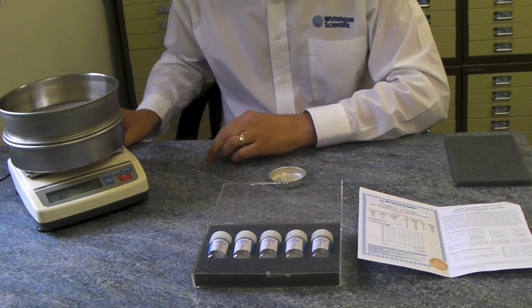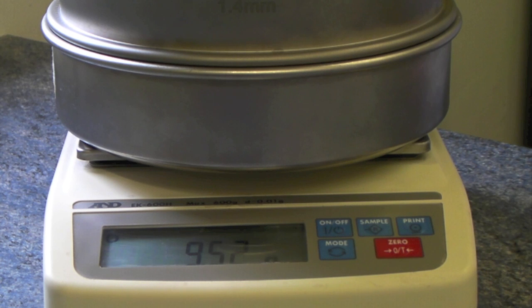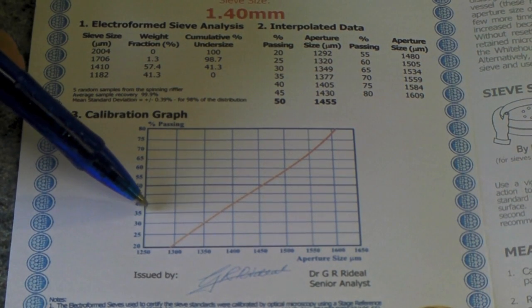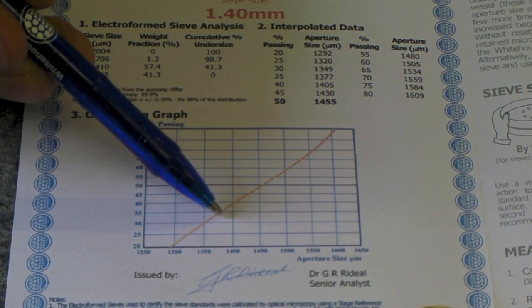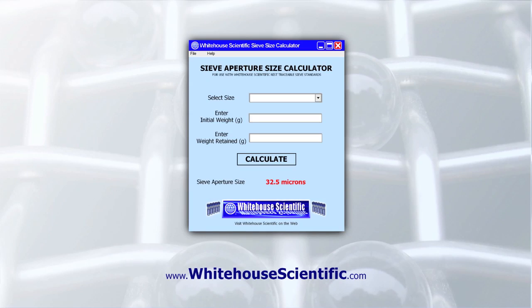Re-weigh and record the retained weight of the standard. Subtract this value from the initial weight to give the weight passing and convert to a percentage. Using the calibration curve provided, read off the mean aperture size of the sieve. Alternatively, use the free sieve aperture size calculator available from White House Scientific.